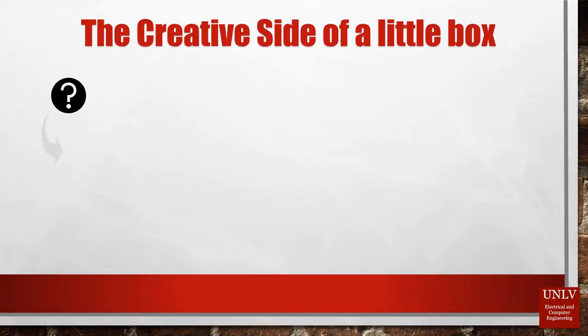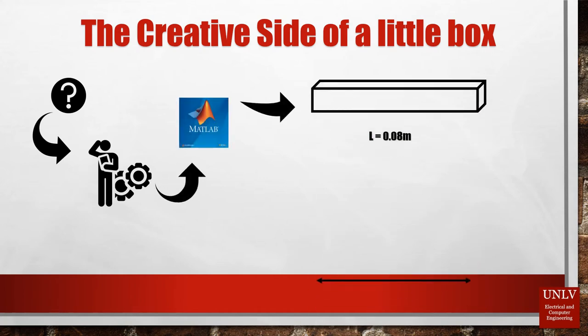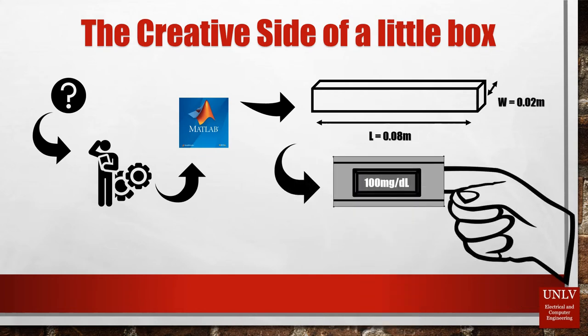In such an intricate little box, we had to do some tinkering. To come up with the proper design, our engineers have spent countless hours running simulations and testing different designs to come up with the perfect dimensions for a device that one day we hope will revolutionize the way we test blood glucose forever.